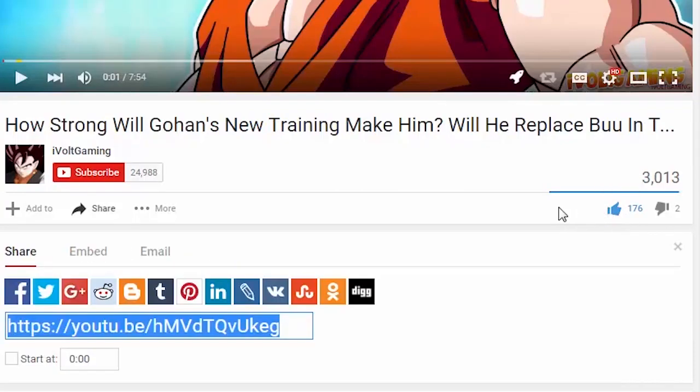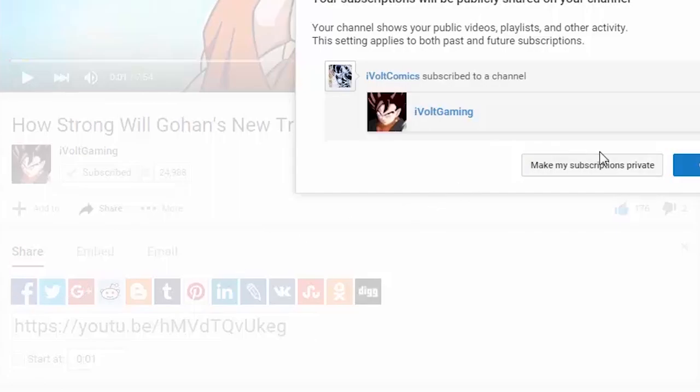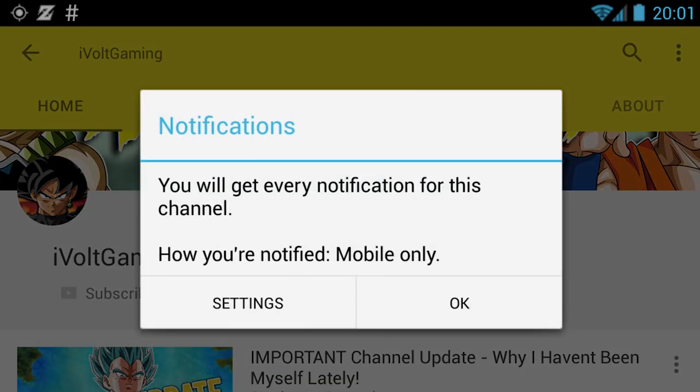If you're new to my channel or a subscriber and you want to stay up to date to all the content that I upload, make sure to click on the gear and check off 'send me all notifications for this channel,' and if you're on mobile, make sure to ring my bell to stay updated.